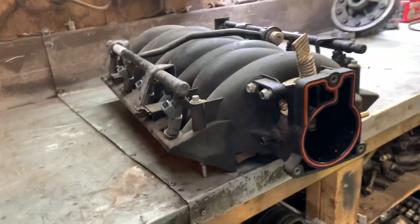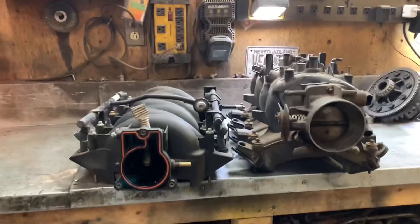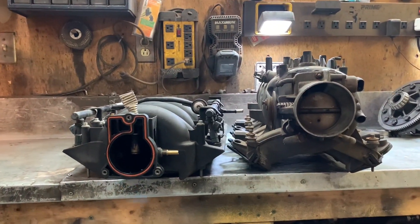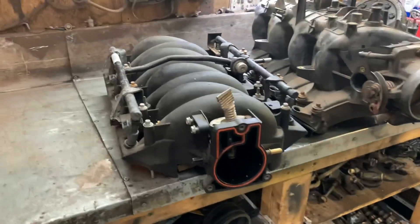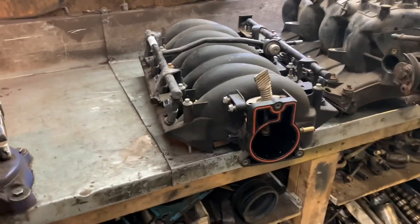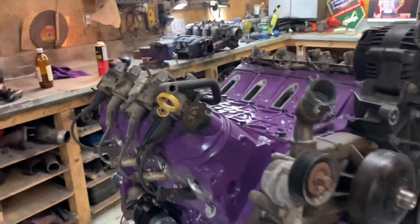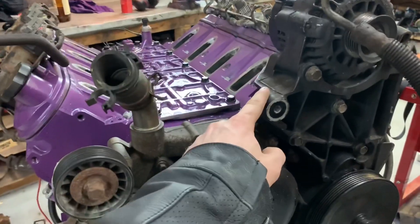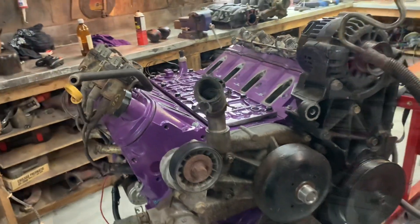This is gonna work perfect. Let me grab the other intake and put it up against it. Look at the height difference - that is massive. This is gonna work absolutely perfect on the engine. I haven't actually test fitted it yet so let's check it out. I think it's gonna hit my alternator bracket and also this water pump, so let's try and see what happens.